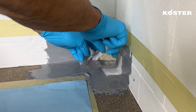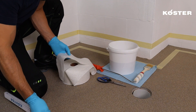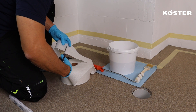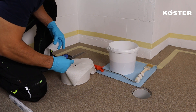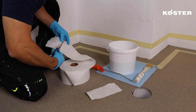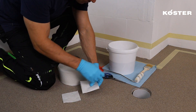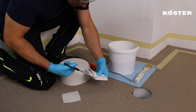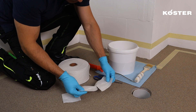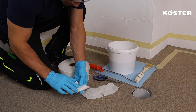Diligently overwork the fleece with the material for comprehensive coverage. Outside corners are also reinforced using tailored pieces of COSTER Super Fleece — in this scenario, two pieces are required: a strip measuring approximately 20 centimeters in length and a square piece measuring roughly 10 by 10 centimeters. Fold the fabric strip in the middle and make a centered cut halfway through. Similarly, fold the square piece into a triangle and cut it from one corner halfway through.